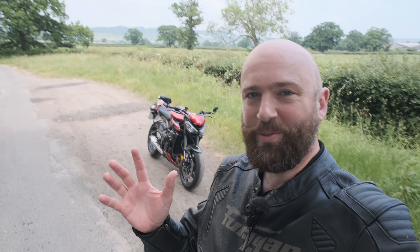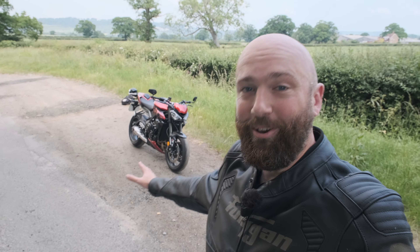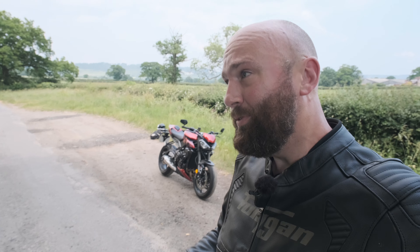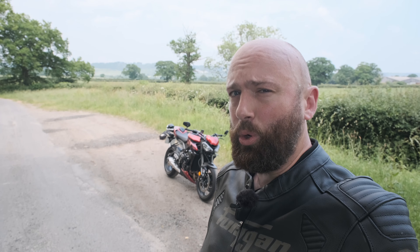Hello and a warm welcome back to the channel of Motorbike Nonsense — slightly too warm today actually. It's time for my final review of the 2023 Triumph Street Triple RS. For years most people have thought the Speed Triple is Triumph's flagship naked bike, but I've always had such a soft spot for the Street Triple — I've always found it more interesting to ride, more engaging, and nearly as quick.